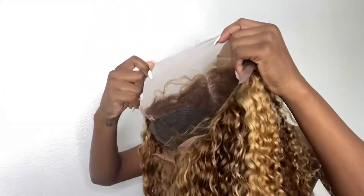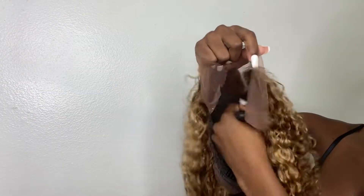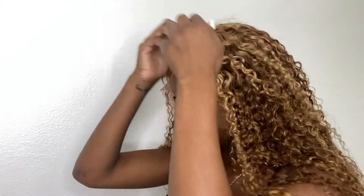These curls were so beautiful. I'm going to trim the sides so we can match it above my ear.